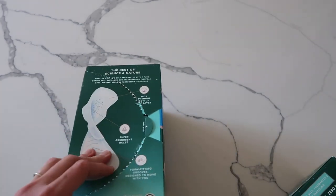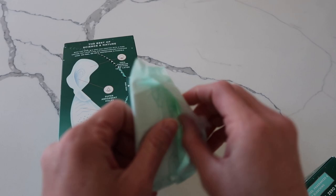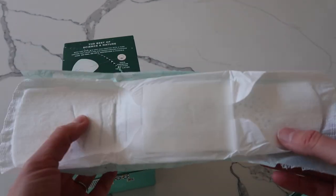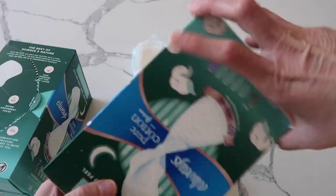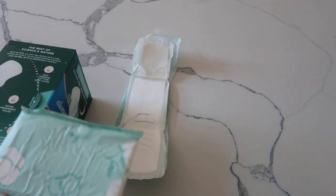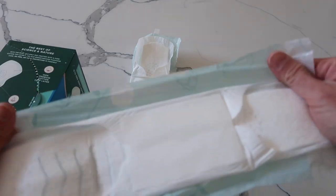You just take one out — it's 100% premium cotton top layer. These are really long, which is good, but the width is always very thin. Let's compare it to number five. The reason I like to use these ones at night is because they're unscented — I have really sensitive skin. I do like number five; it's wider and it's super long.